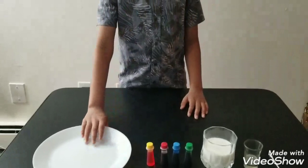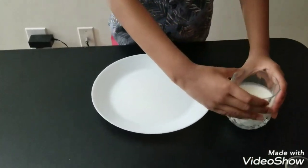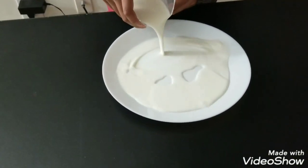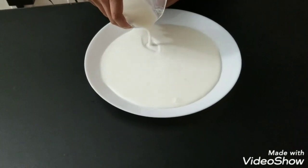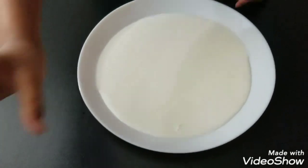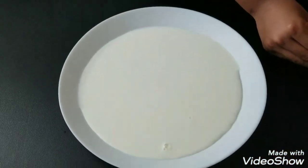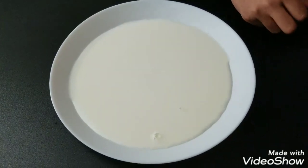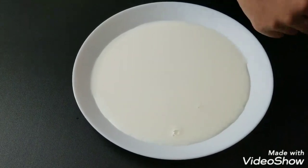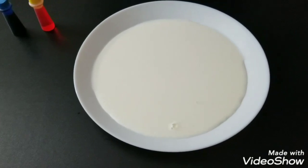So we need the plate and the milk. You need to pour the milk into the plate. Now you take your food colorings — you can grab any color you want and put it in any size you want. I'm going to use red, blue, and yellow. I'll do red first.